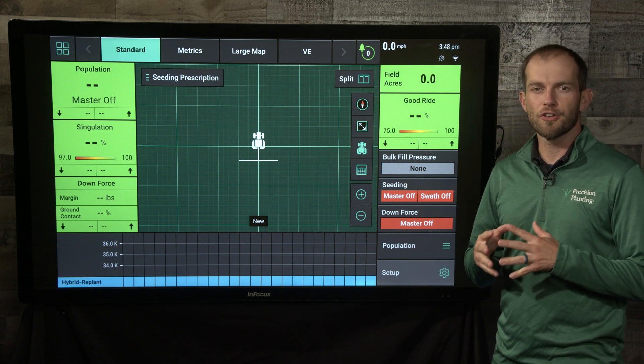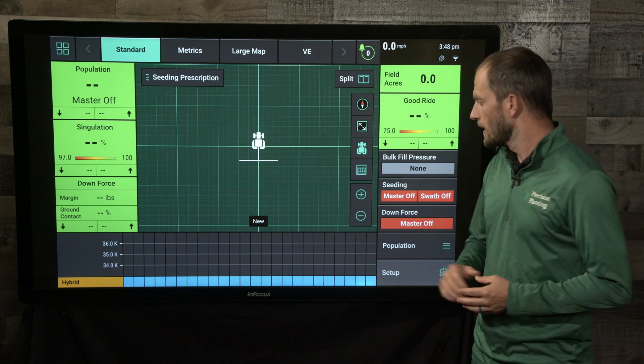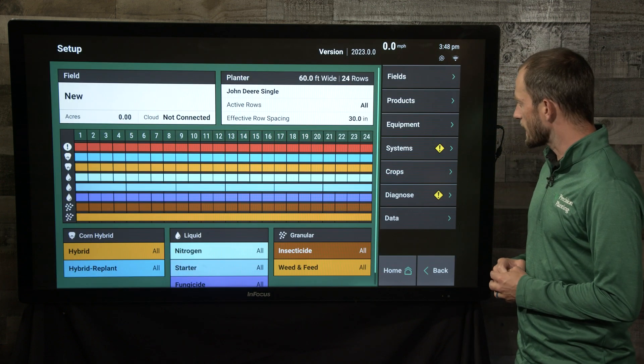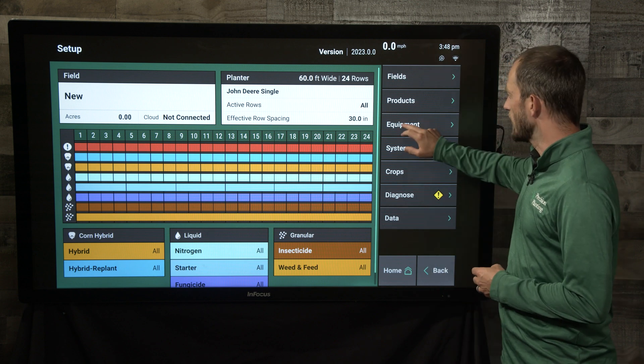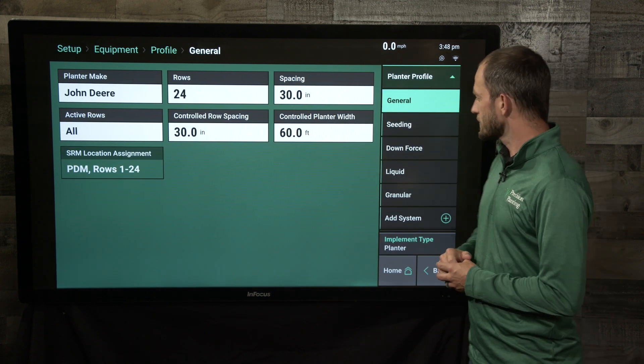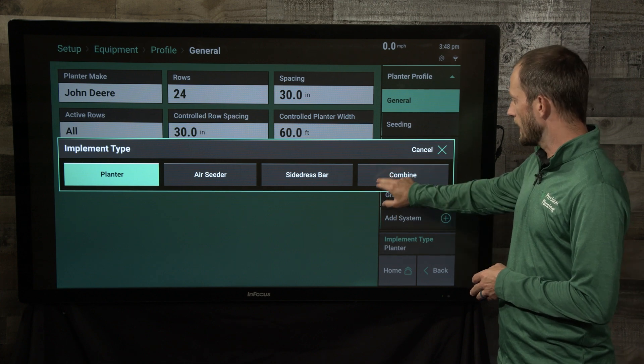In this quick video I want to show you how to switch from a planter to your combine on the Gen 3 monitor. First we'll start by going into our setup and I want to change the equipment that we're currently running on. Changing from my planter over to a combine, I'm going to select my implement type and select combine.